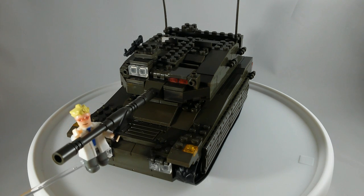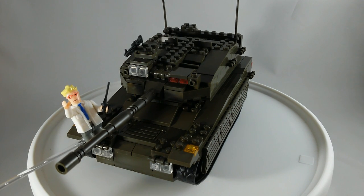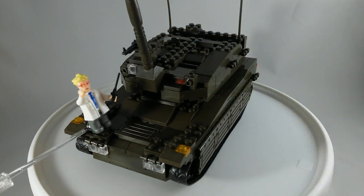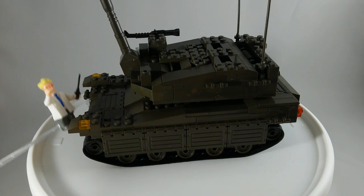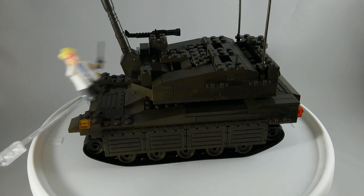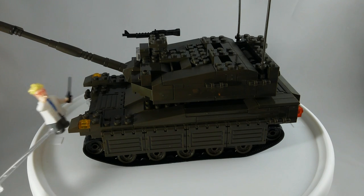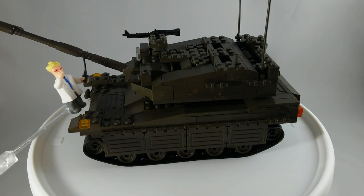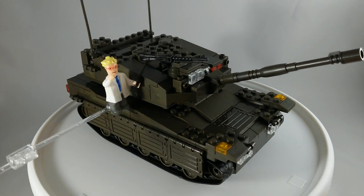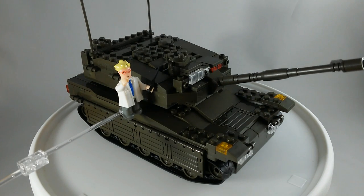And the big gun goes up and down, but this is as far down as it goes, so hopefully your targets are not short. And then it goes up all this way, which looks more like a self-propelled artillery weapon, but that's due to the way that the hinge is. I think it looks okay, especially up to that angle. Oh, there's a little spotlight up here. The instructions did not tell me to put the machine gun here, but I just thought that is where it should go because there was the clip.